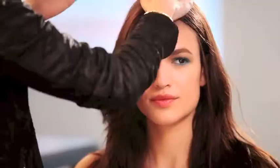Finish the look by applying a drop of Hairdresser's Invisible Oil to hands and smoothing over hair to tame flyaways and add shine.